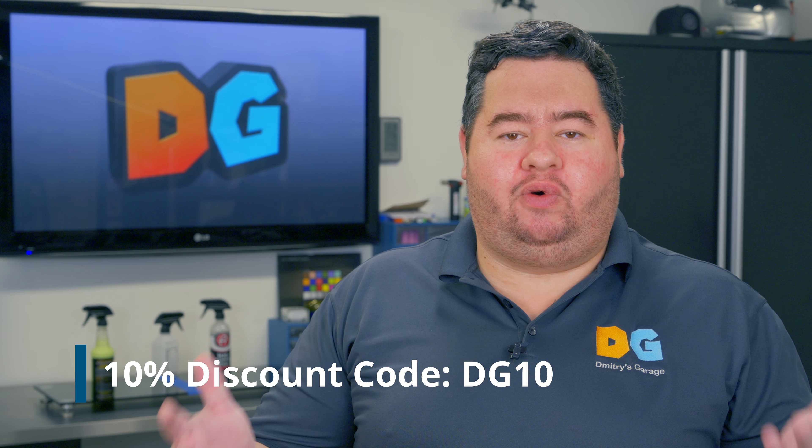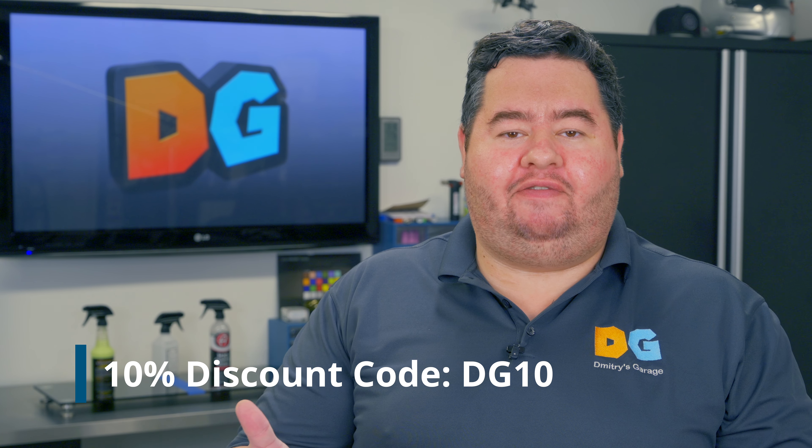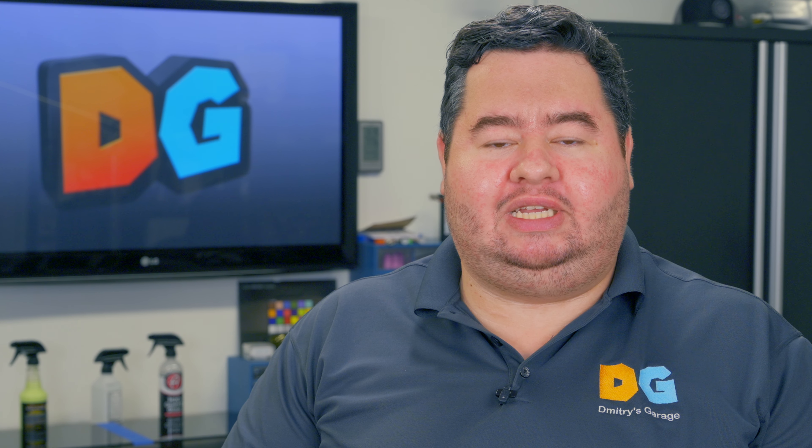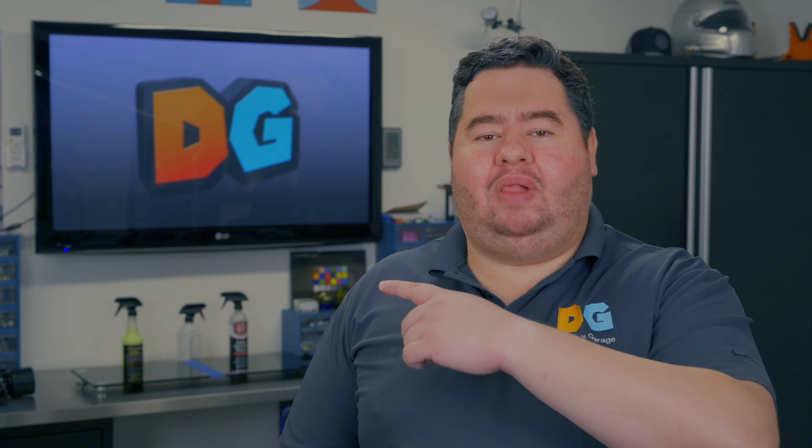Extreme Solutions was kind enough to provide this product for me for free to test, and they also created a coupon code for you guys to get 10% off. There are also Amazon links for all the other products we're testing — do click those, it does help me out. There's no added cost to you when you buy anything on Amazon. Now let's go test some gloss.